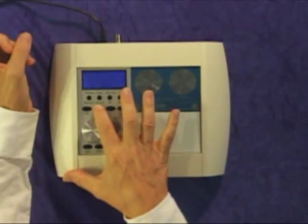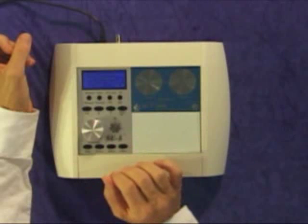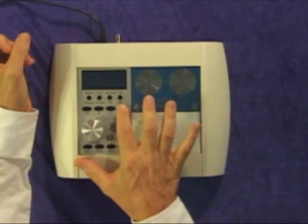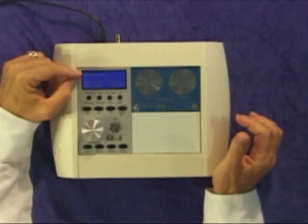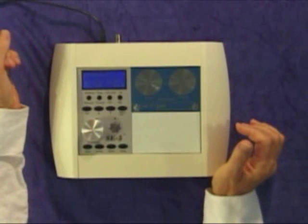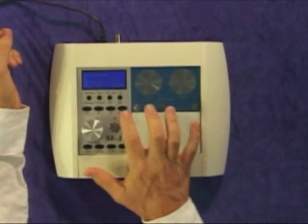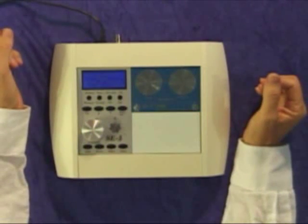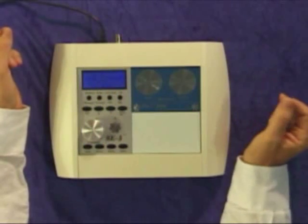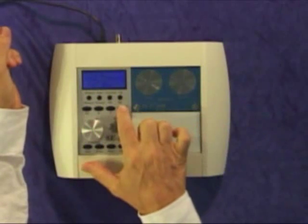So scroll down until you get to Main Programs, then press enter. Up comes the first program: Stick No Stick — Stick Practice. Go ahead and press enter again. It says auto or manual. We're going to use auto, so make sure it says auto, and then press enter.